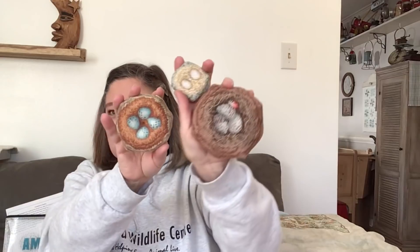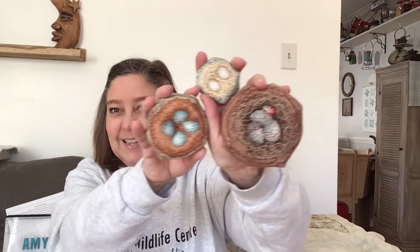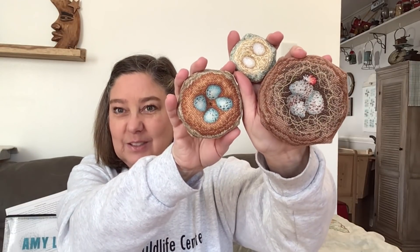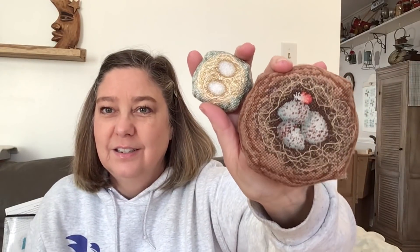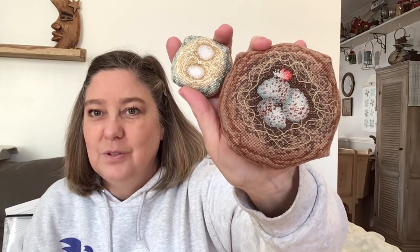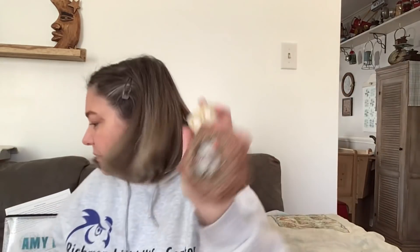Let me hold them up - look how little. I love how they look so real. This one had some couching on it. Couching is where you take two pieces of thread, you lay one on top, and you stitch it down with the other thread.